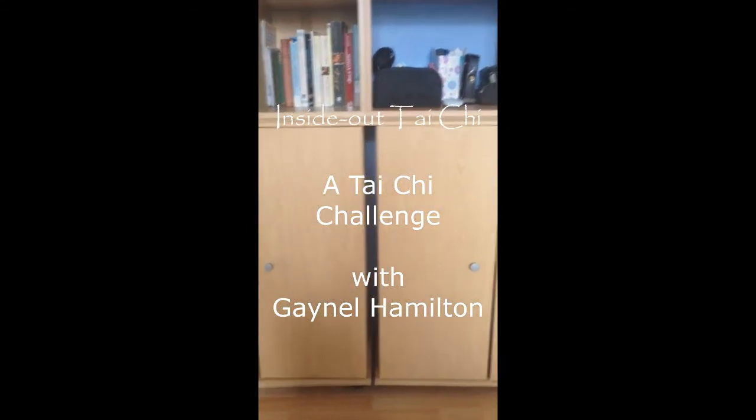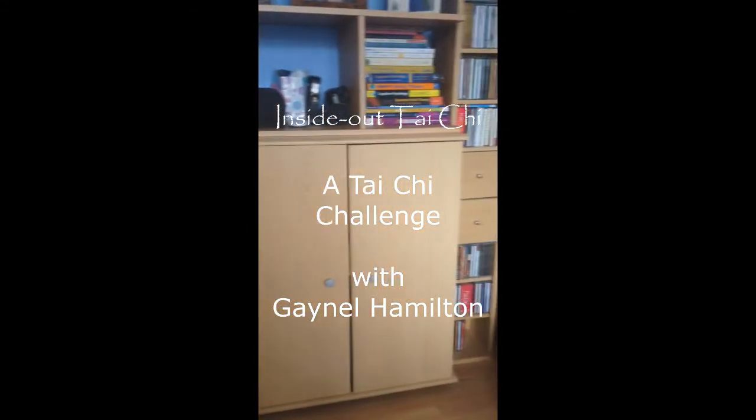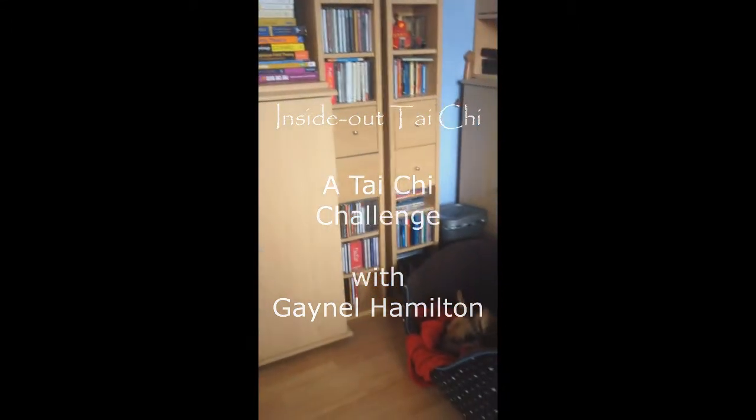Good morning everybody. To the right corner here you'll find we've got a little bit of company this morning. I've got a bit of a challenge for you — I'd like you to watch this sequence and see how many movements you can spot out of the ones that you've been practicing this week. So just watch carefully to start with.